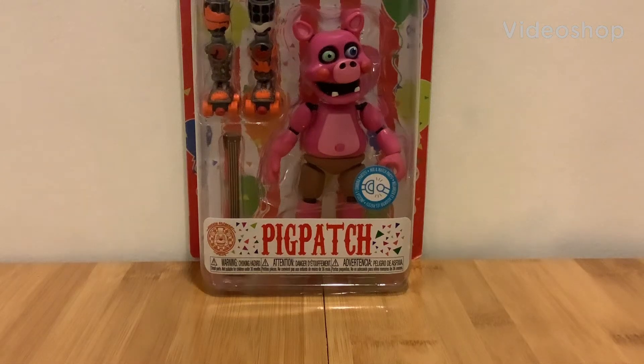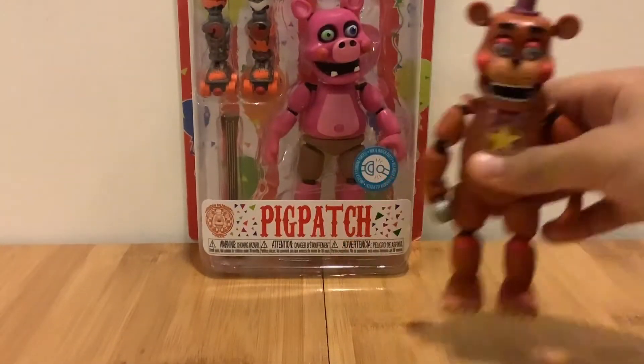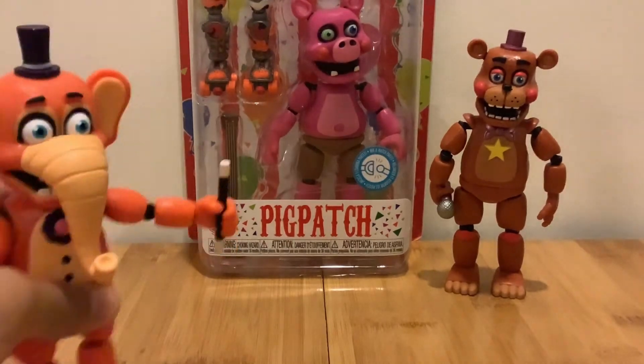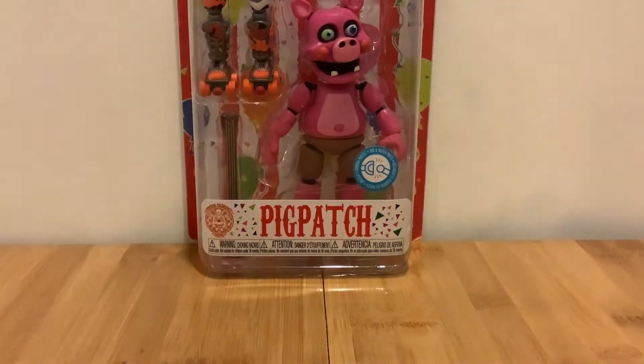Hey guys, so today I'm gonna do the review on the FNAF Funko collection figure Pig Patch. This is in series four and I already collected some characters which I'm gonna show you right now. I have Rockstar Freddy right here, and also the Orville Elephant. Now let me open the box.